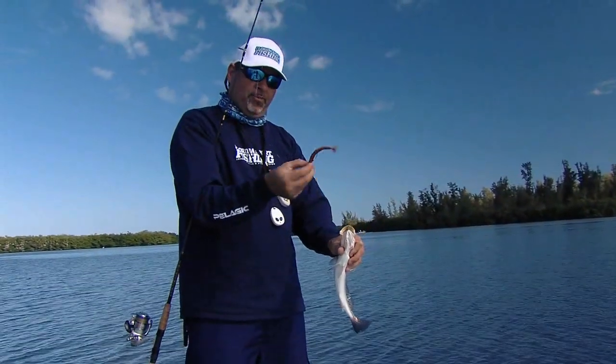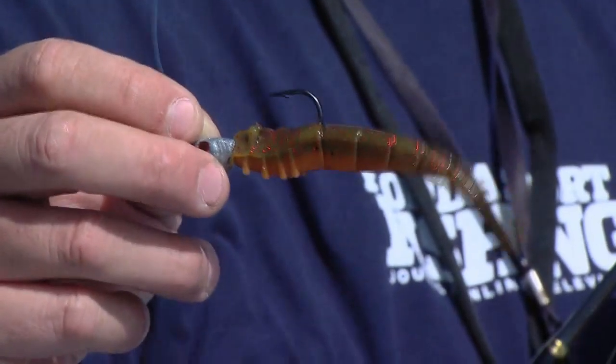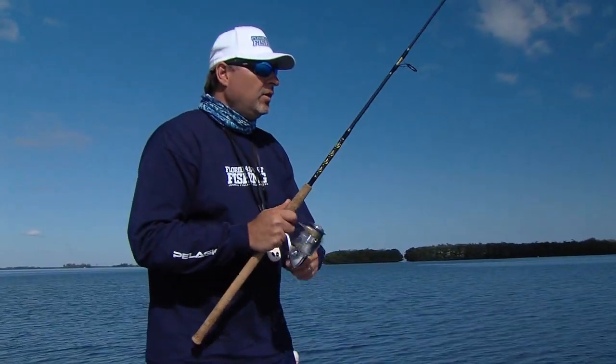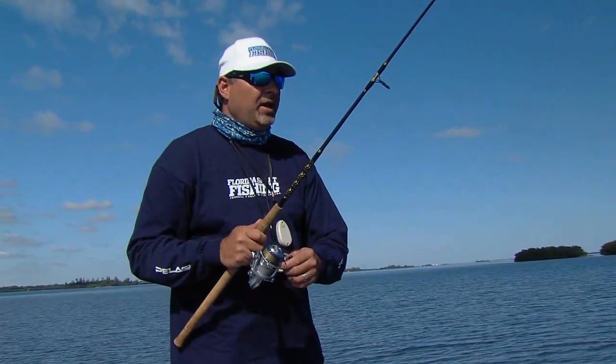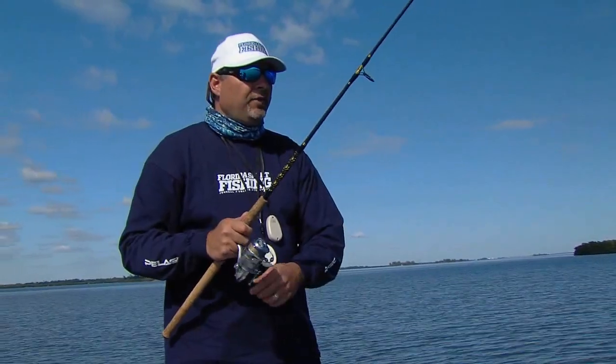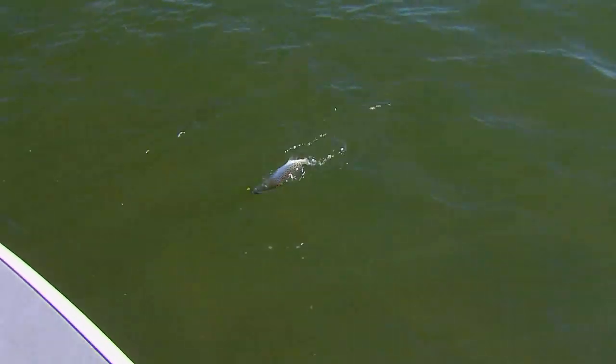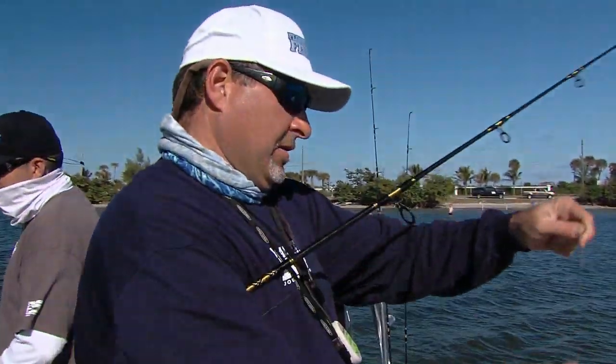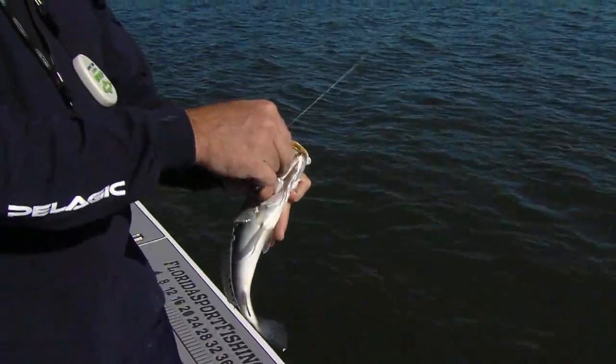Got another trout — clobbered that shrimp right there. Just a little soft shrimp on a jig head, nothing fancy. That thing just crushed it, gobbled it right up. Let it hit the bottom and just twitching it, bouncing it — make sure it hits the bottom just like a shrimp would do. This is really key, this is where the ultralight tackle comes into play. The little 10-pound test — you can feel every little nook and cranny, every little bump. Fishing the grass flats has certainly been productive today.